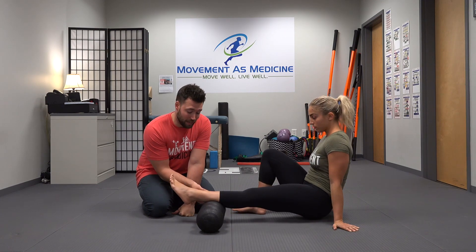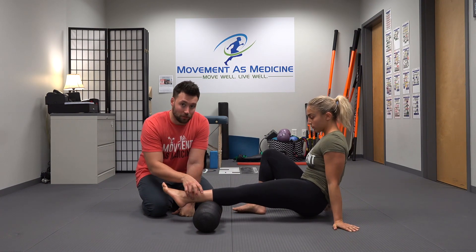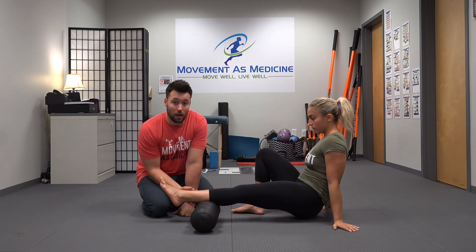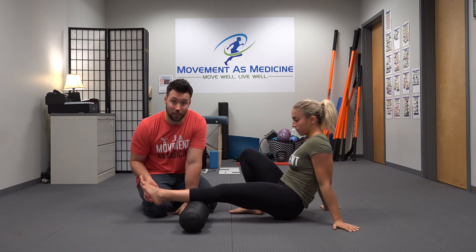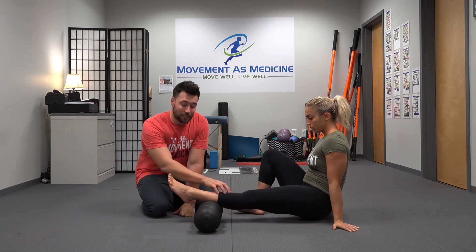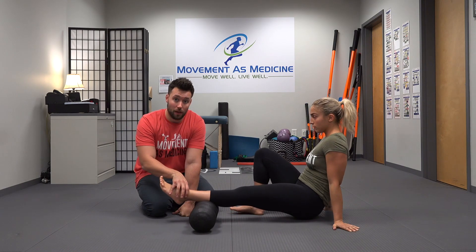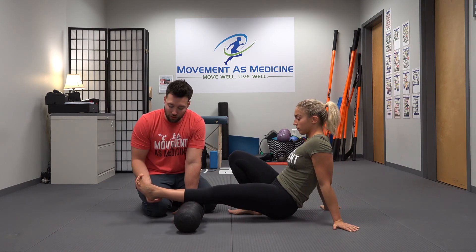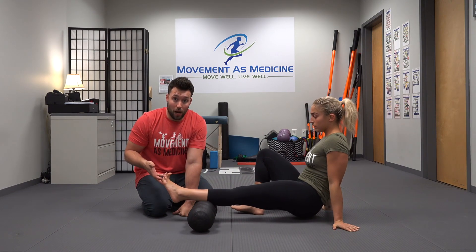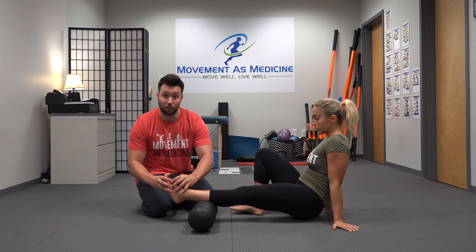Pay special attention to the triceps surae, which is this area right above the Achilles tendon where all these muscles come down. This is where you're going to find a lot of the tissue restrictions that limit dorsiflexion and movement at the foot and ankle. Realize that increased tension in this tissue is going to affect all the tension in the foot, because it's the same fascial tissue that runs all the way down through the bottom of the arch. So if there's tension in that, it's going to increase the tension all the way around the foot.